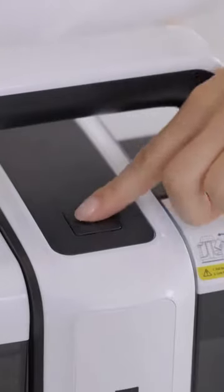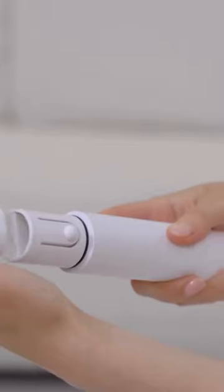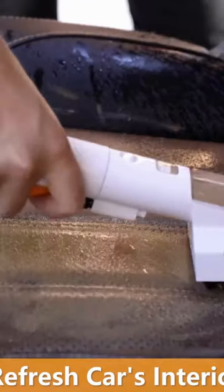It is also equipped with a strong suction system to ensure that the carpet can dry quickly after cleaning, allowing it to quickly return to its normal state, making your home environment healthier and safer.